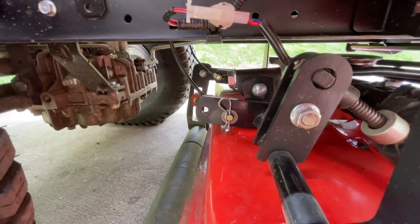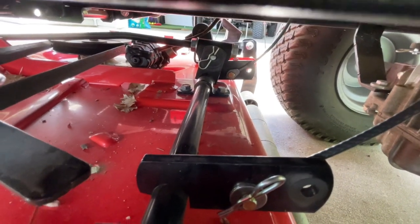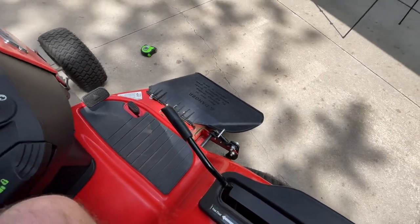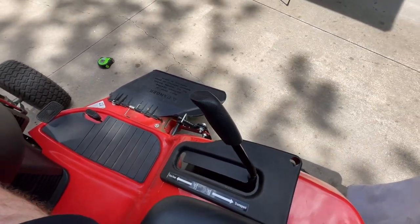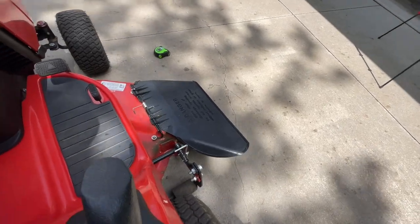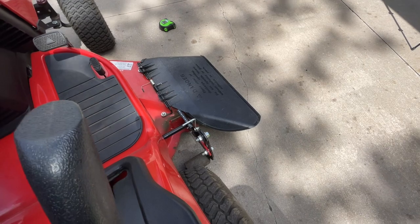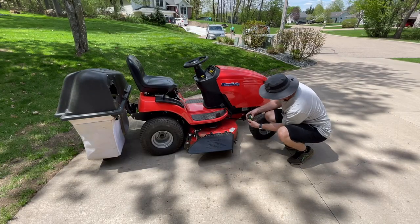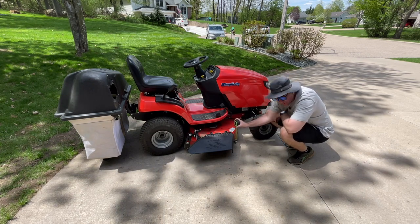Now we just need to repeat on the other side. We've got this side moved over and the opposite side done. To check the result we follow the same procedure: put it back in transport mode and adjust the height of cut all the way down so the bar is off the ground. Now we're up about three and a half inches.